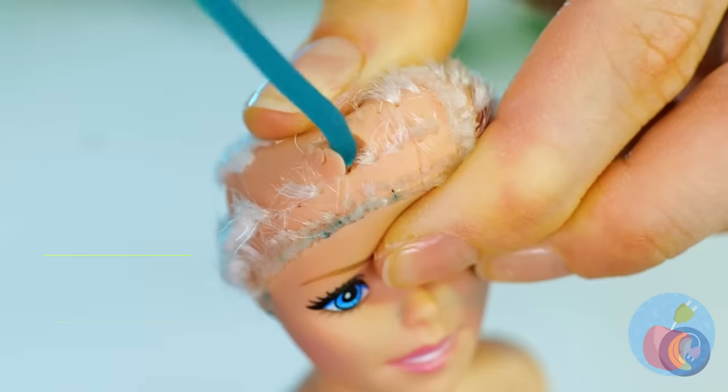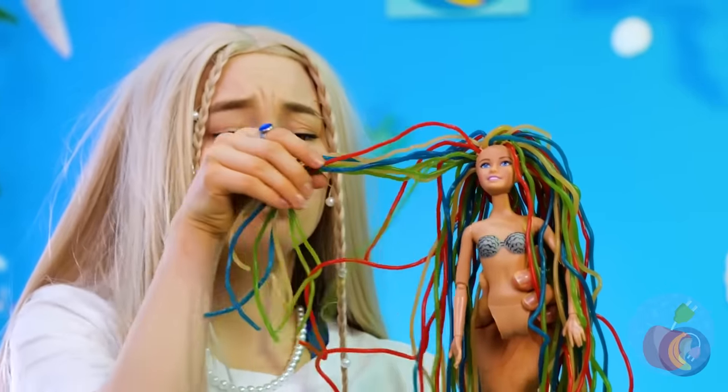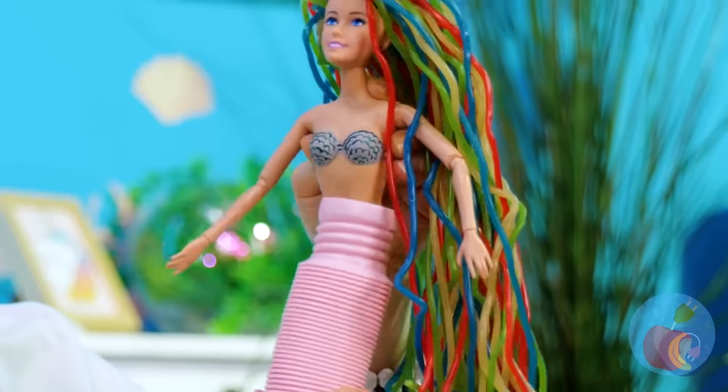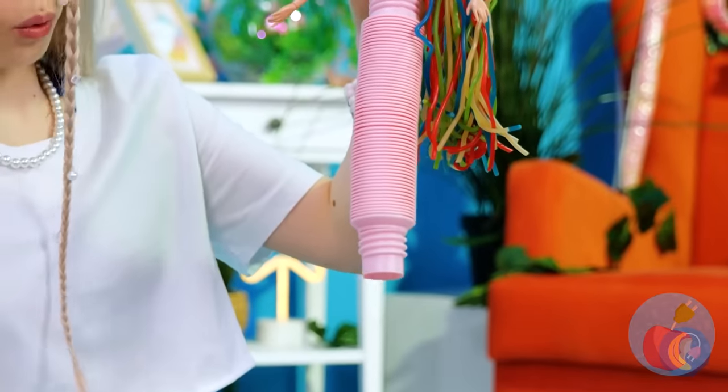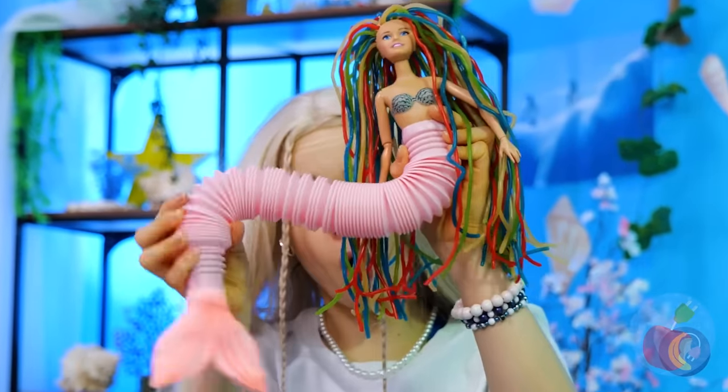Any hair colors you want to try out? Why not all of them? Chewy, too! Now about that tail — ooh, pink! Must be part snapper. And it stretches. She's no little mermaid.